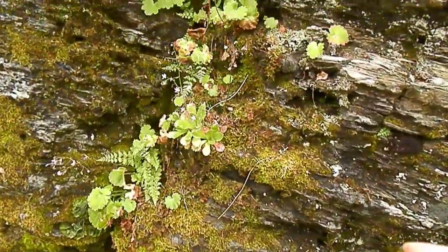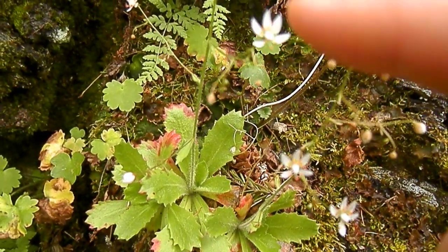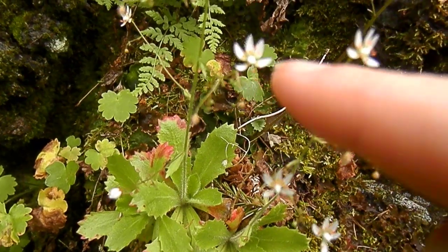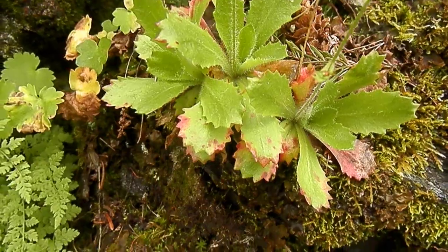If we look over here, this one's very similar, but the petals are different. You can see it goes up, up, up, and then there's two out there. And then the orange dots and fuzzy leaves that are a different shape right near each other.